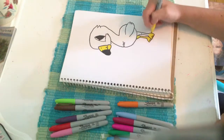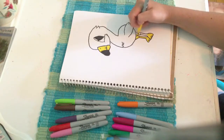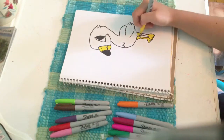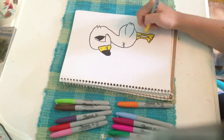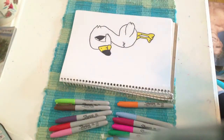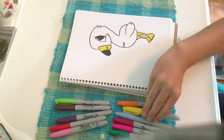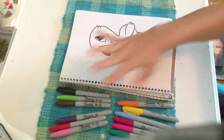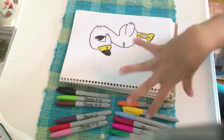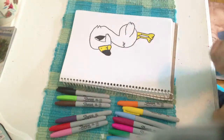I also do other ones. Like one of my other favorites is the hummingbird, the peacock, the cat, and so on. Now we can color in the body. You can use any of these colors — these are all Sharpies. You can use other markers, crayons, colored pencils, pastels, anything you want.